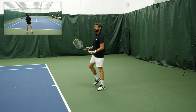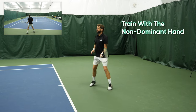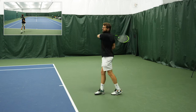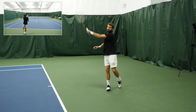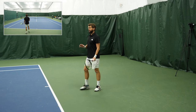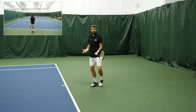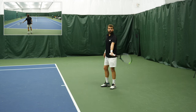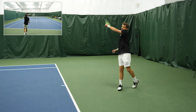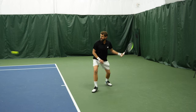So hitting lefty forehands — what it's going to do is help you find the role of the non-dominant hand. The non-dominant hand should be leading the stroke. The dominant hand, for me as a righty, my right hand comes in for stability. And what I want to focus on, as awkward as this feels, is keeping the ball in front, allowing that lag, the racket to stay below my wrist, and really swinging up out to the desired target.